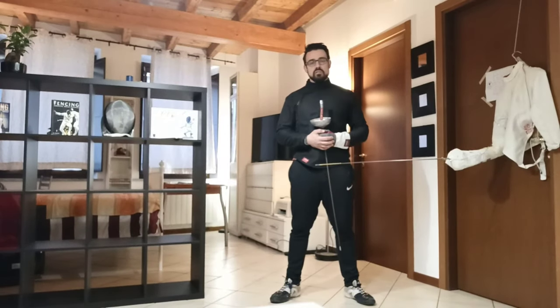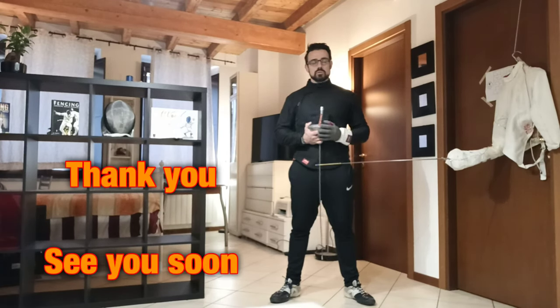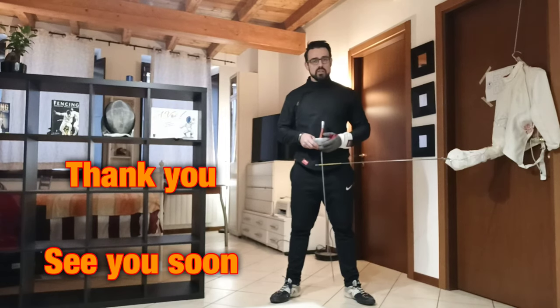And here we are, dear friends. I took my time to recover a little bit and I want to thank you. If you want to leave a comment or ask some questions, it would be a pleasure to answer all your requests. Hope to see you soon — stay safe and stay at home.